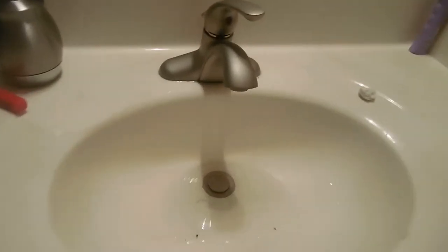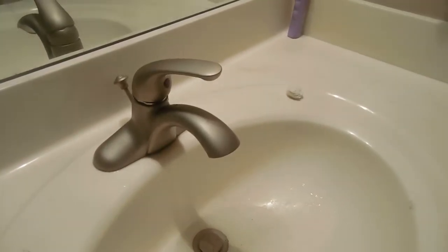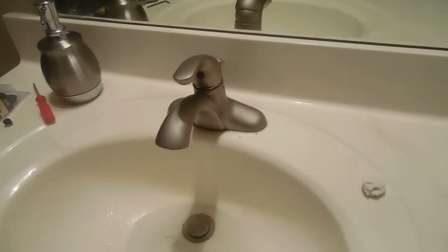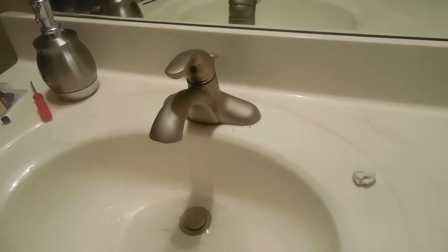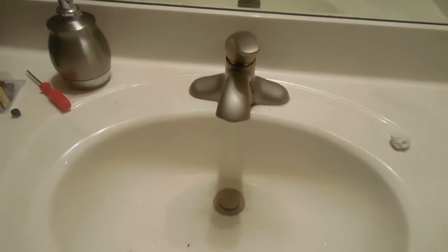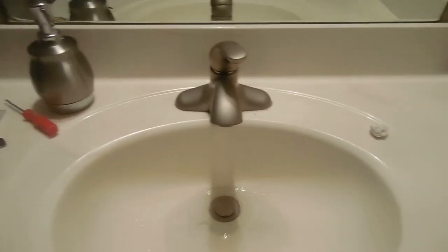Hello everyone, doing a quick video on replacing the washer on these Delta faucets. This is the third one I'm changing today. Wife and the kids are out in New York so I'm trying to get these wrapped up — they've been dripping for a while. Seems like all of them have the same issue.